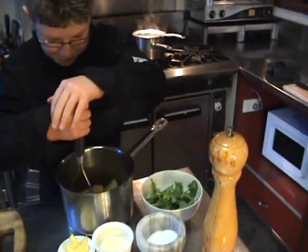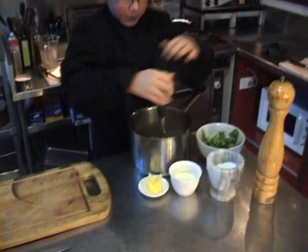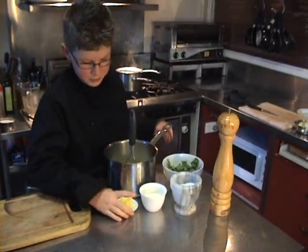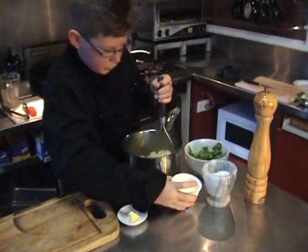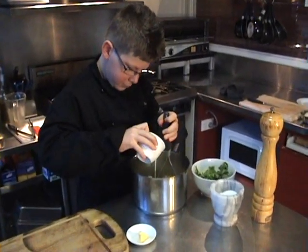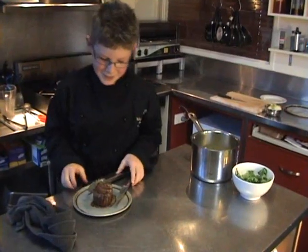Mash them. Now I'm going to add my butter. Cream. Once my steak is resting,